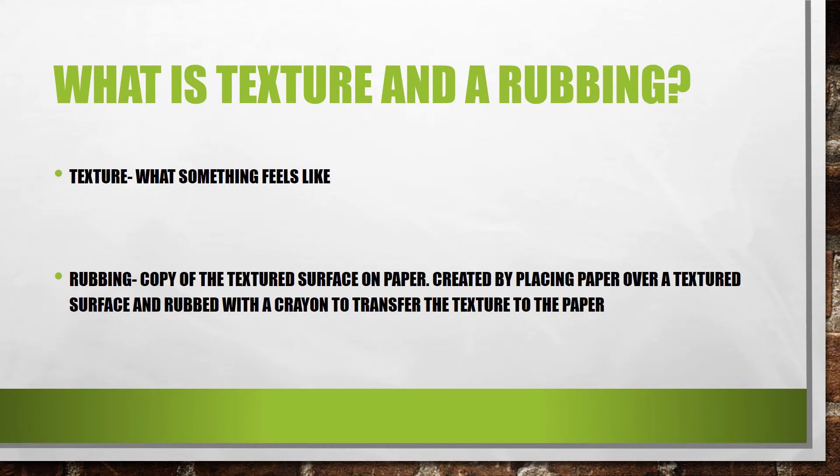Texture is what something feels like. Rubbing is when you put paper over a textured surface and rub it with a crayon so that way you can see the texture on the paper.